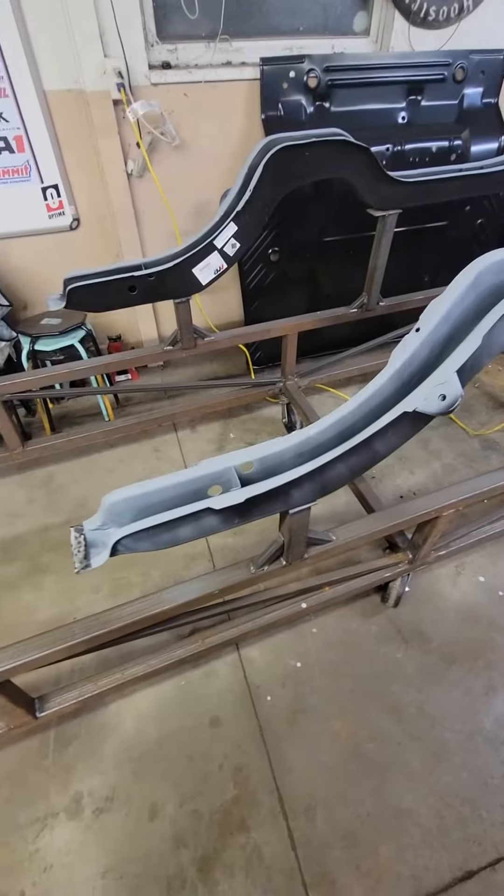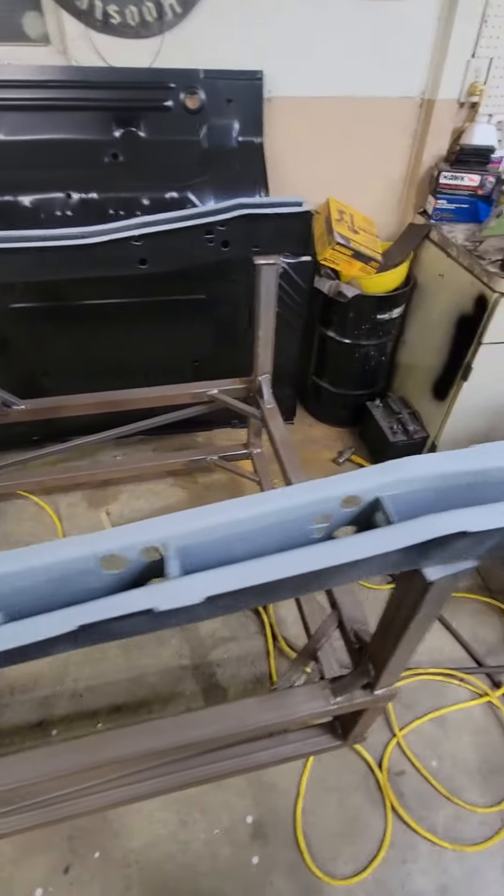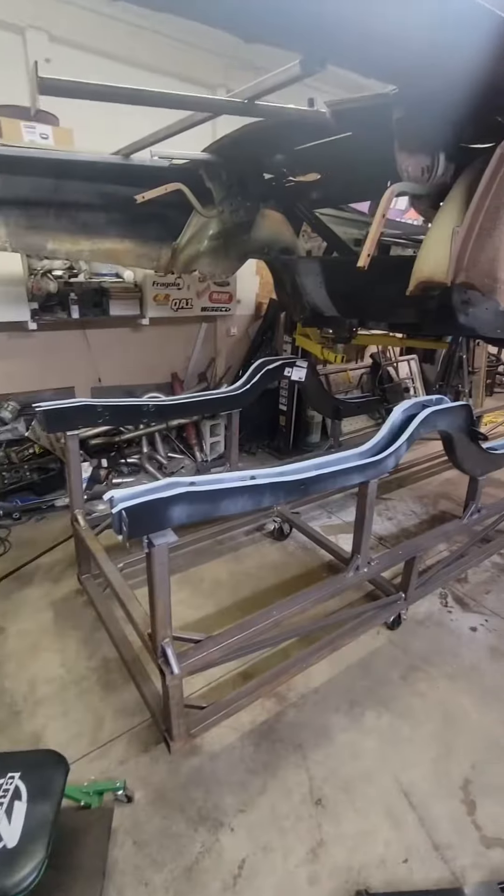We gave it some dry time, and then we hit it with a weld-through primer before trying to mock up the frame rails. We have the frame rails mocked up on the chassis jig, and we also have a nice coat of weld-through primer on them.